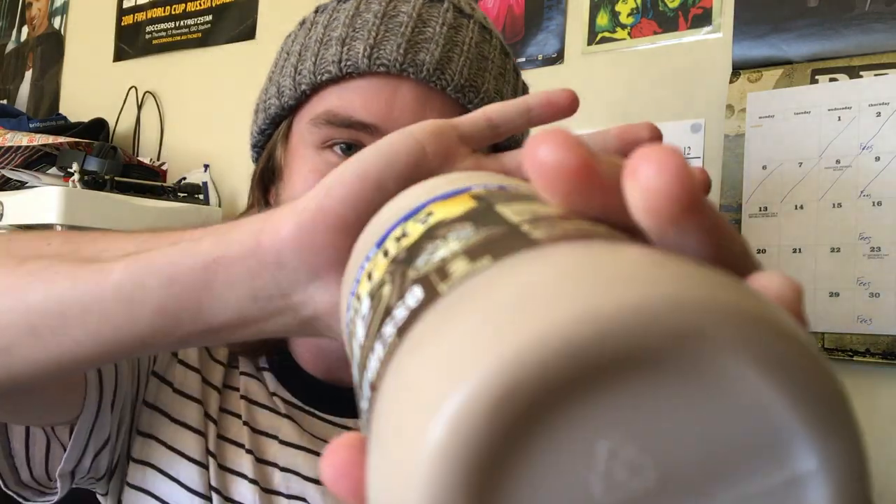Yep, just like that — it's pretty shaken up. Here we go. Nice frothy top there. Beautiful coffee aroma — that's what you want to smell when you're on the job.